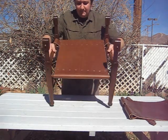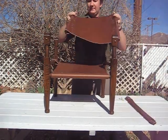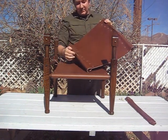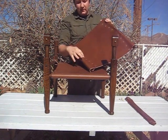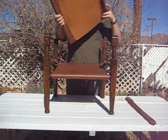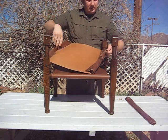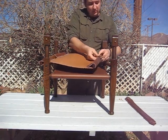Then carefully tilt the whole thing up. Now you want to take your back. Your back has a top and a bottom — the top has more of these copper rivets than the bottom. This will go like this. Take your brass bolts and push them through.